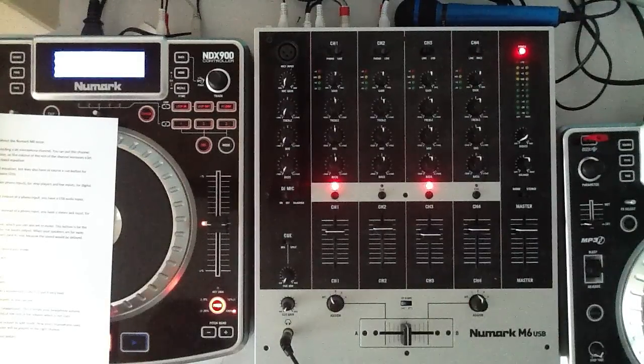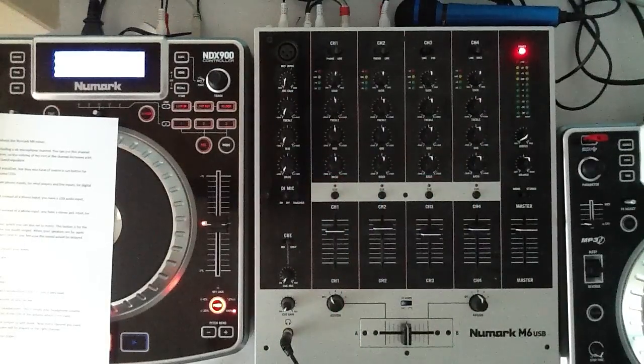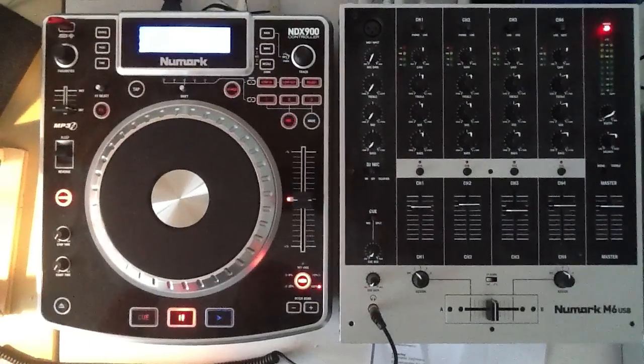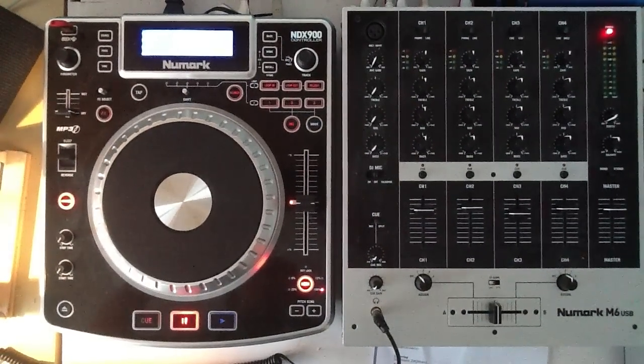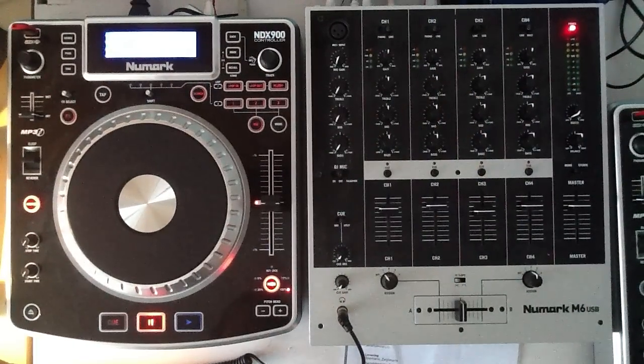The Numark M6 costs around 200 euros or 260 dollars. Note that the M6 mixer is not MIDI compatible. I hope you liked my overview of the Numark M6 — please like, subscribe, and share, and watch my other tutorials. I also have a tutorial on the Numark NDX 900, which is MIDI compatible. See you later in another tutorial, bye.